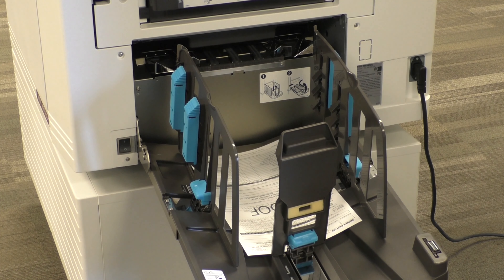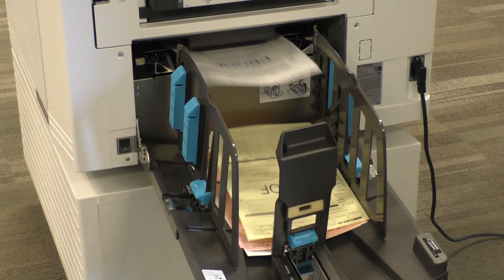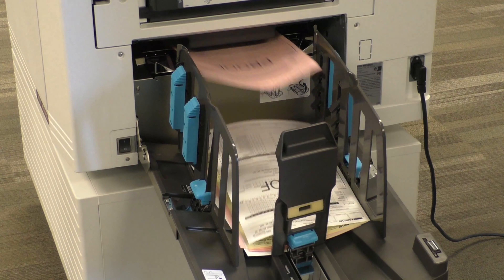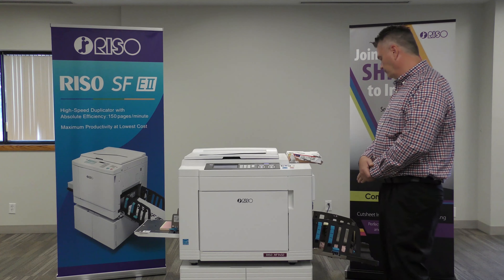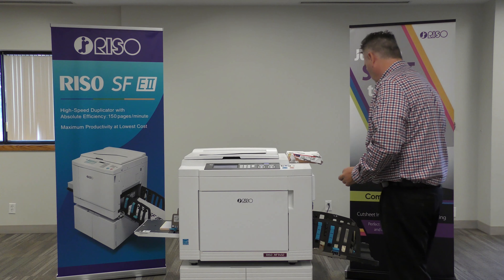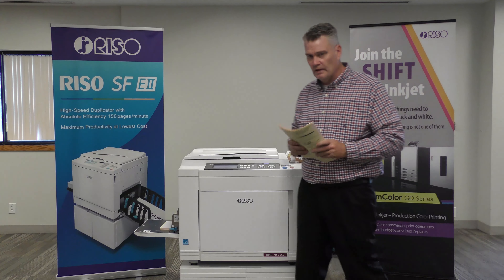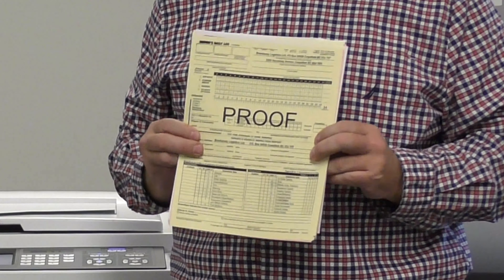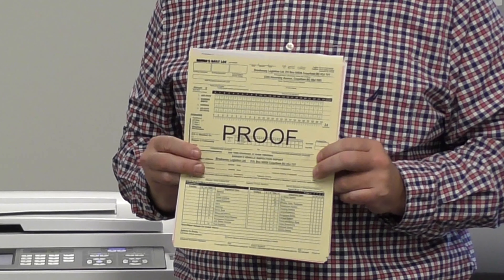Here's our first unit coming out on your NCR paper. This machine is going to print up to 150 pages per minute. The slowest RISO duplicator is 130 pages per minute.